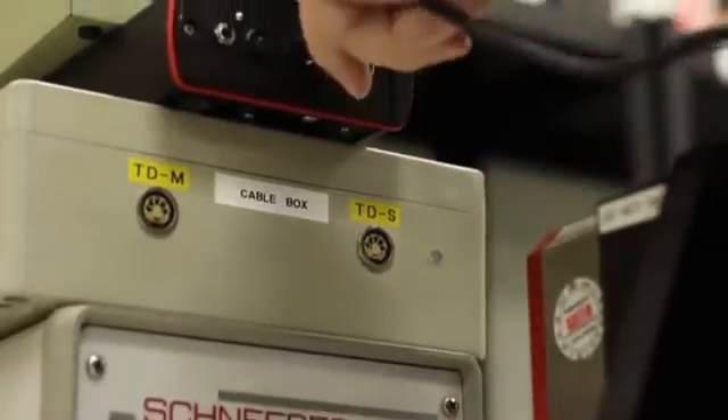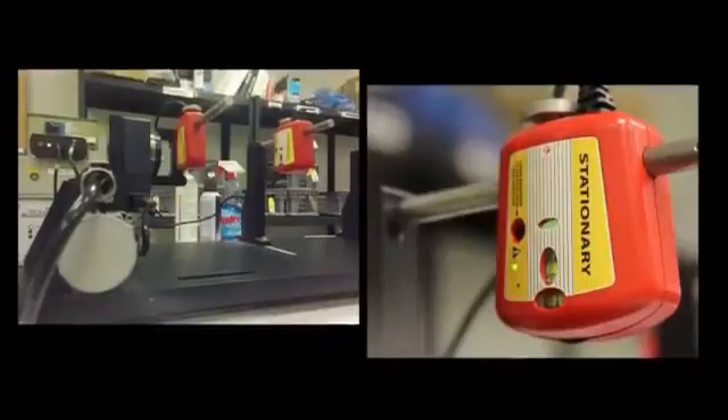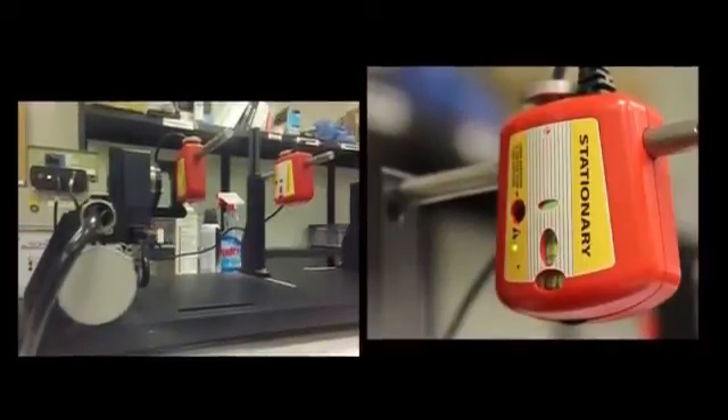Next, the technician selects the shaft hog calibration program and follows the prompts. Once the calibration is complete, the software automatically writes the data to the correct heads.